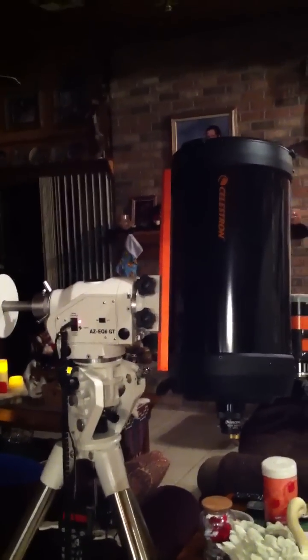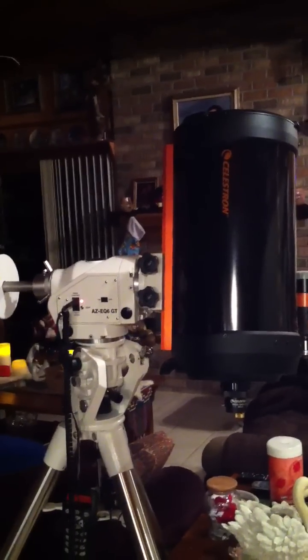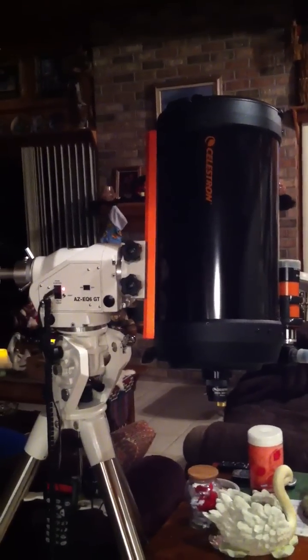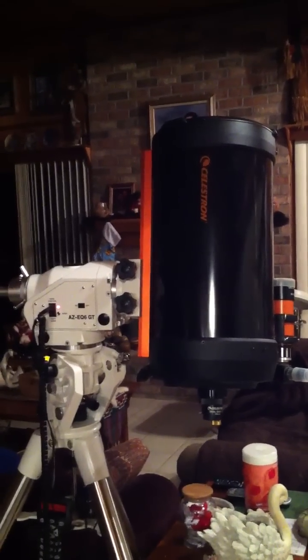On Wednesday, I received my new Skywatcher AS EQ, set it up in equatorial mode, and then took a short video showing its operation.